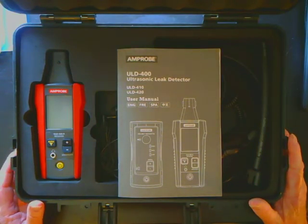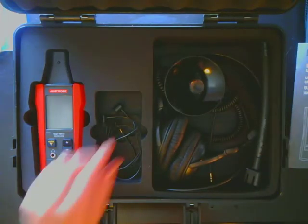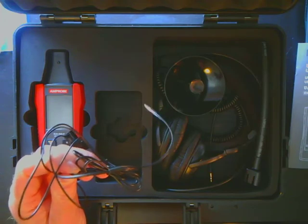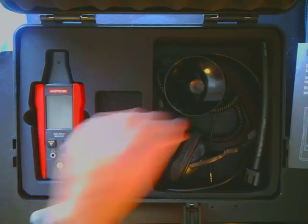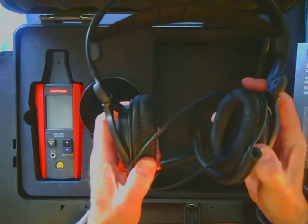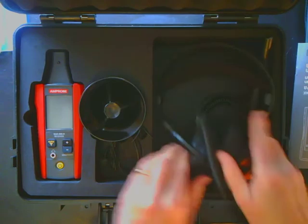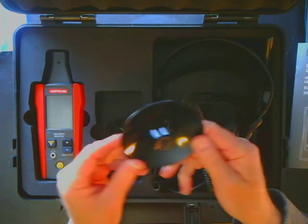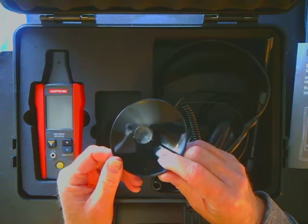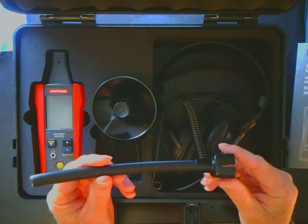The 410 kit comes with the receiver, earbuds for noisy environments to allow you to hear while still wearing a hard hat, headphones for noisy environments where you do not need a hard hat, a parabolic dish to help the microphone locate sounds, and a tube adapter to help you pinpoint those sounds with the receiver.